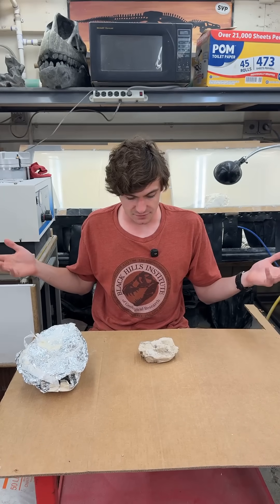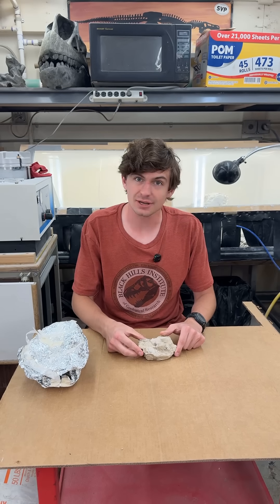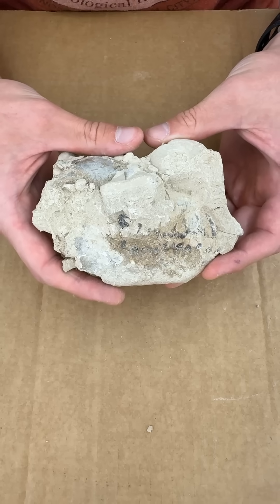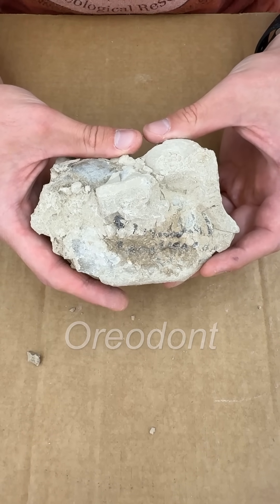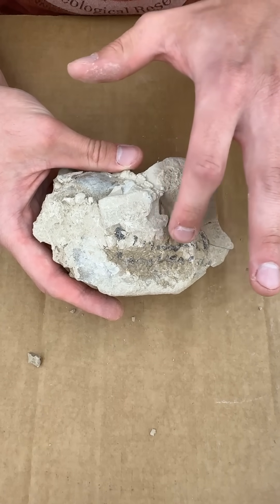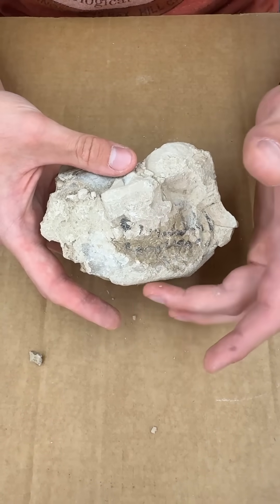Now we're back at the lab. And for this week's fossil of the week, as you guys probably guessed, we're doing this guy right here, which is an oreodont. Let's take a closer look at this fossil that we collected yesterday. What you're seeing here is a little oreodont — they're pretty common in the Brule Formation, but I still think they're awesome. You can see here are the teeth; we've got what looks like most, if not all of them. Here's the upper part of the skull and here's the lower jaw.